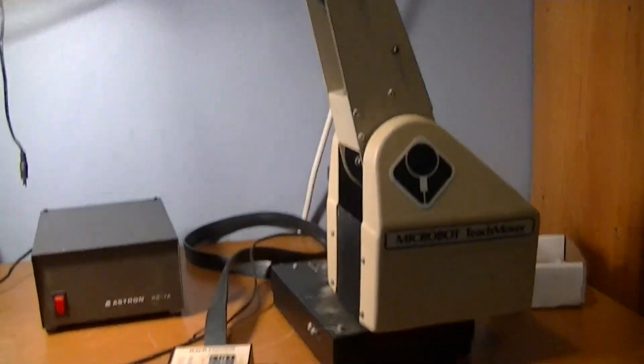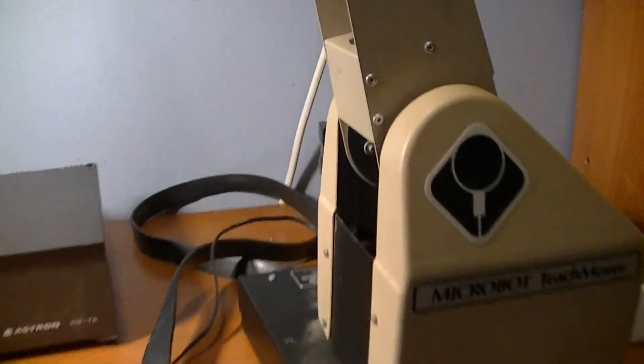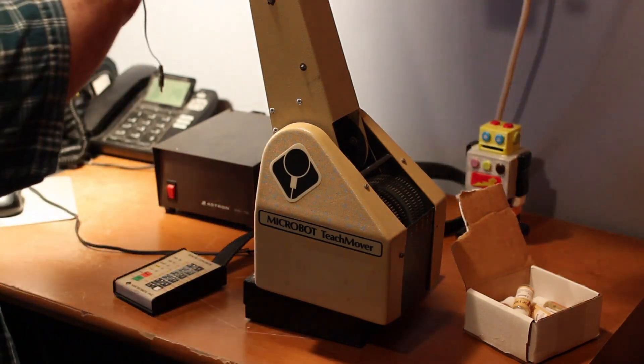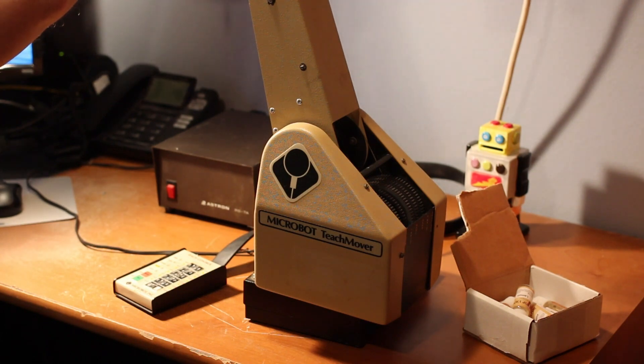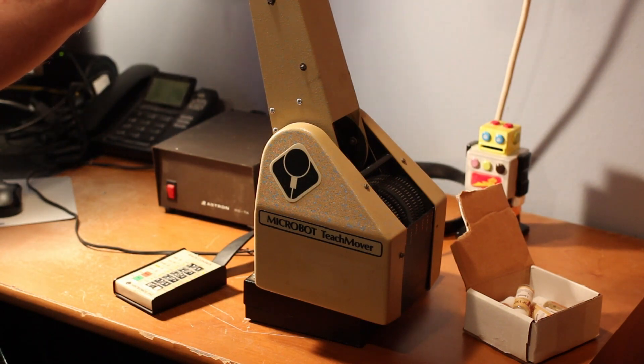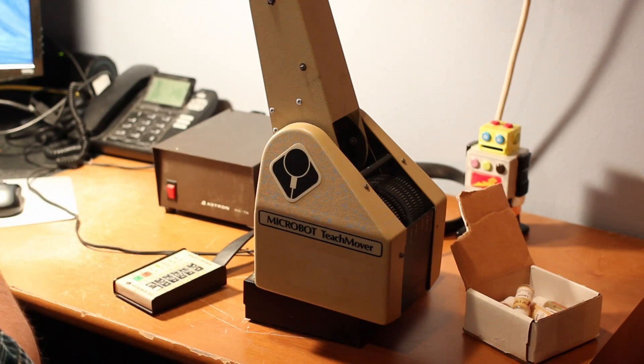This thing retailed for a couple of thousand dollars back in the day. It's from the 1980s — around 1983 — so I'm not expecting it to be perfect. There's a small coffee spillage here.